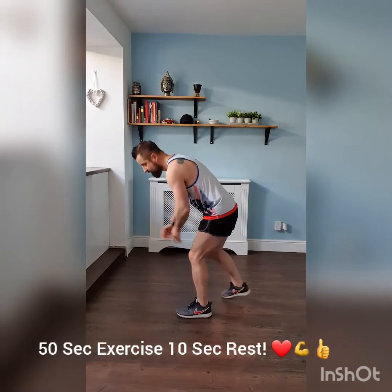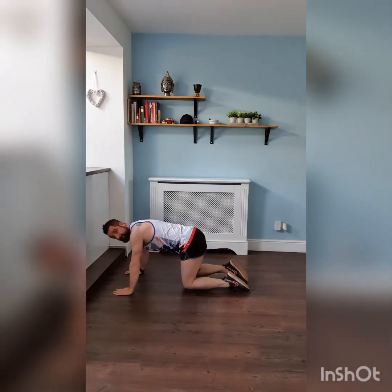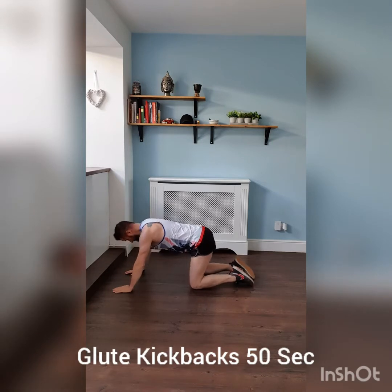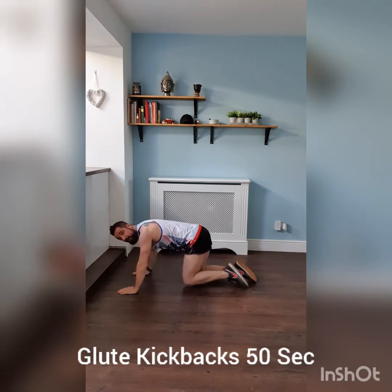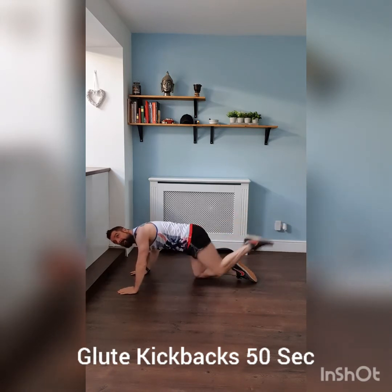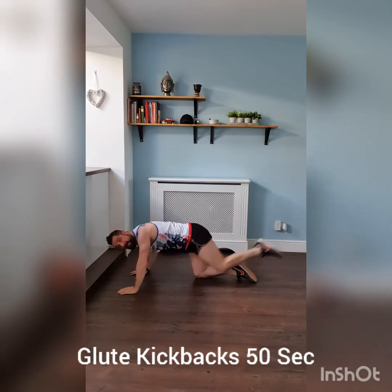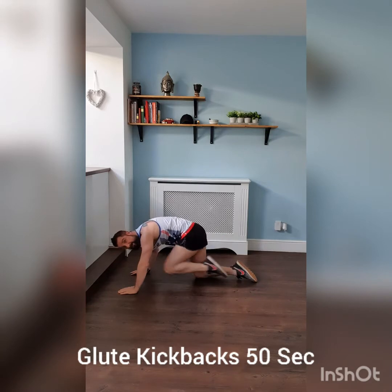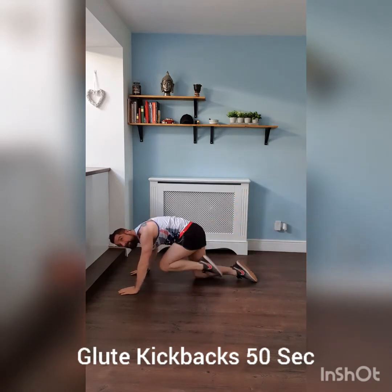Glute kickbacks to start with. Three, two, one, off we go — kicking back. When we get to 25 seconds on this one, we're going to swap over legs. Kick back, raise that heel right up, bring your knee into your chest, kick it back up and work those glutes.